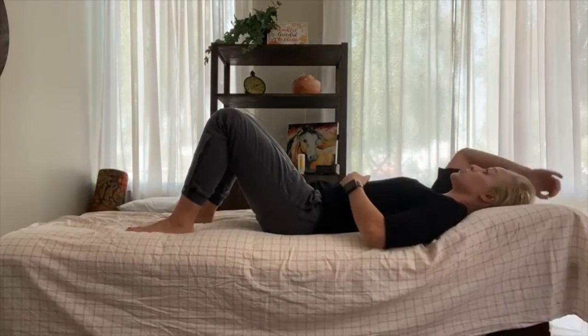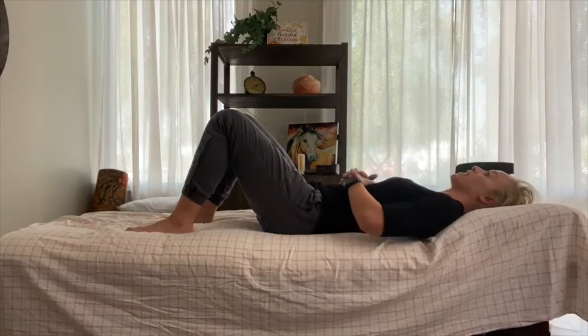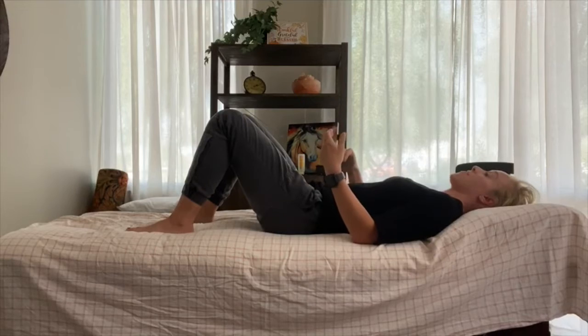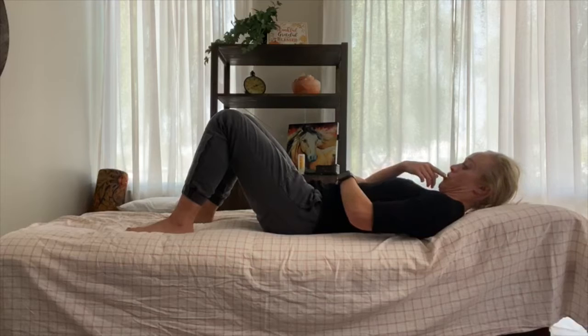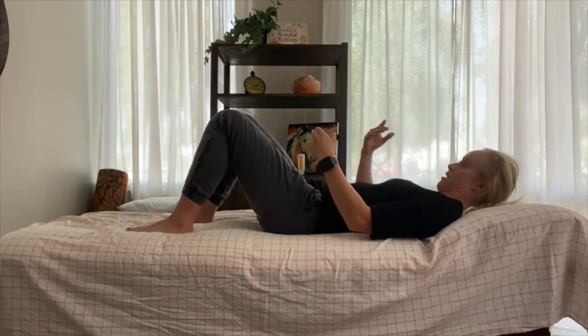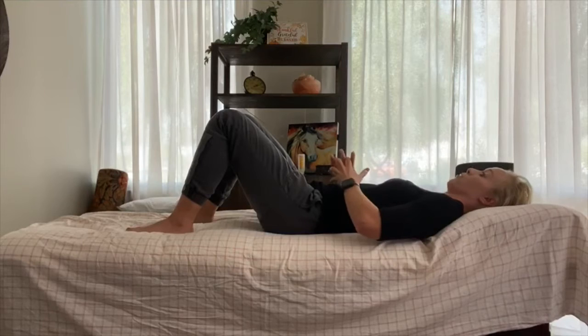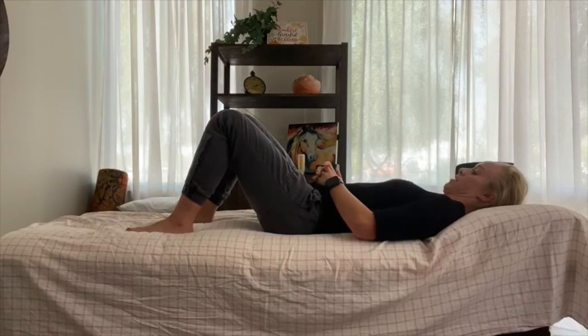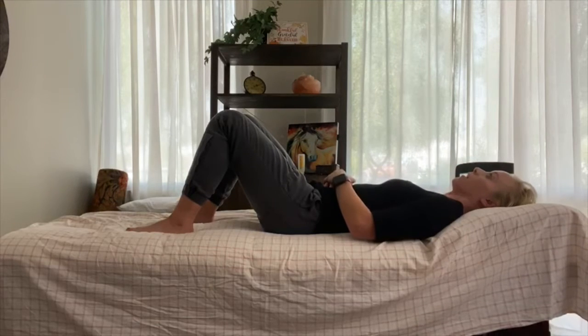What you're going to do is gently engage your deep system as I taught you. You're going to gently engage your pelvic floor, then tuck your chin like you're making a double chin, and just curl your head up a little bit. Then you're going to control your head back down. So again: gentle engagement of the pelvic floor, tuck your chin, lift your head just a little bit, hold for three to five seconds, then head down, untuck.